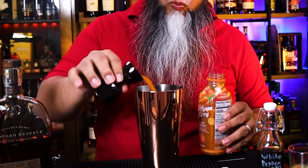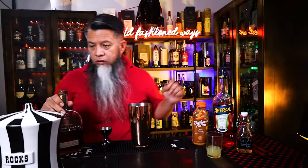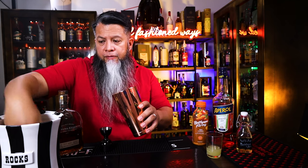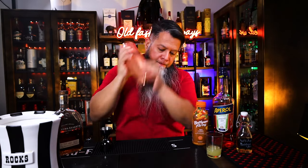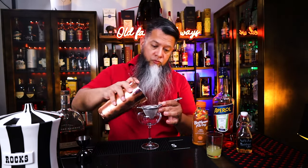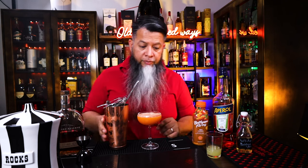All right, here we go. In the shaker, we're going to be adding 2 ounces of Woodford Reserve, 1 ounce of carrot juice, 1 ounce of fresh lemon juice, 1 ounce of Aperol, and last but not least, 1½ ounces of the white pepper simple syrup. I'll leave a link on how to make that below. We're going to add some ice and shake with a smile. Now we're going to double strain into this coupe. Look at that beautiful orange color.